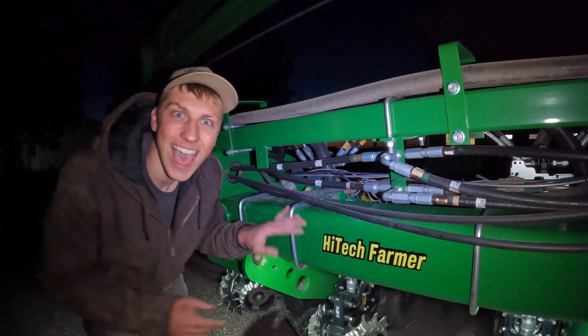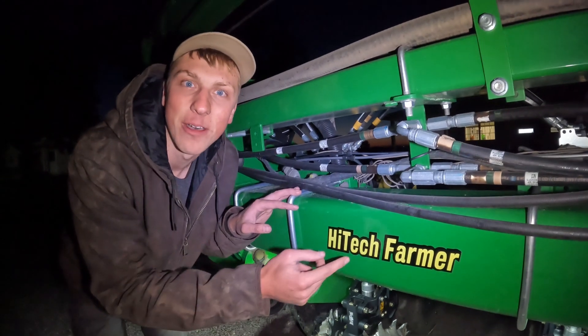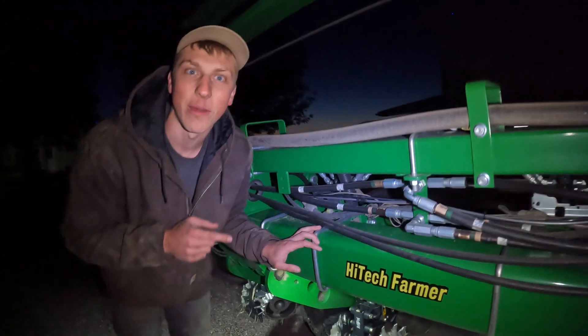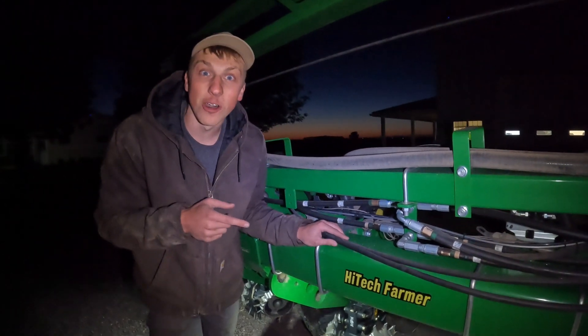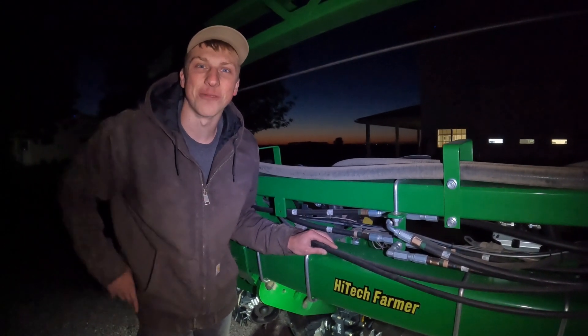But the lights weren't the only thing I got added on to the planter today — let me show you guys what else I put on there: a High-Tech Farmer sticker in John Deere emblem font on the planter toolbar. I think it's pretty cool — let me know what you guys think down below, and I hope to see you in the next one.